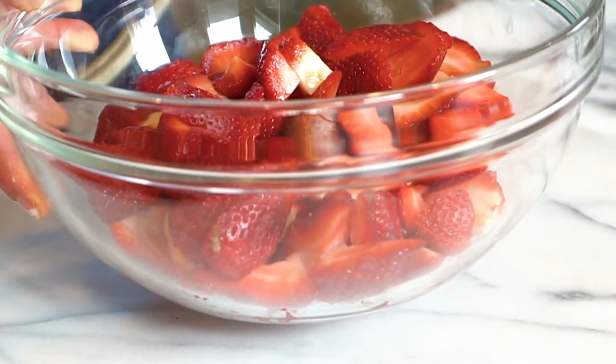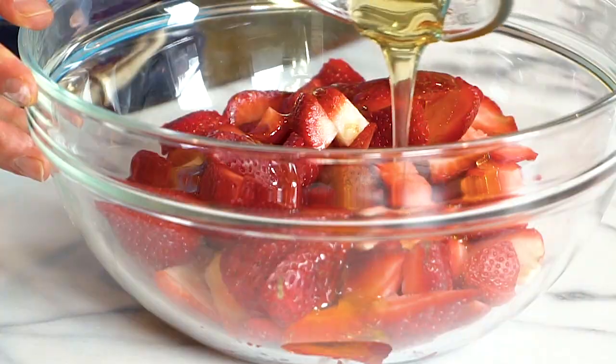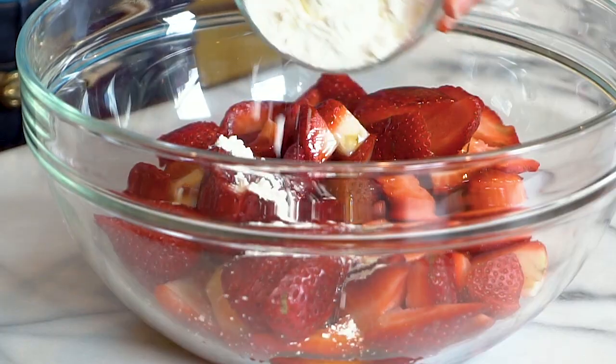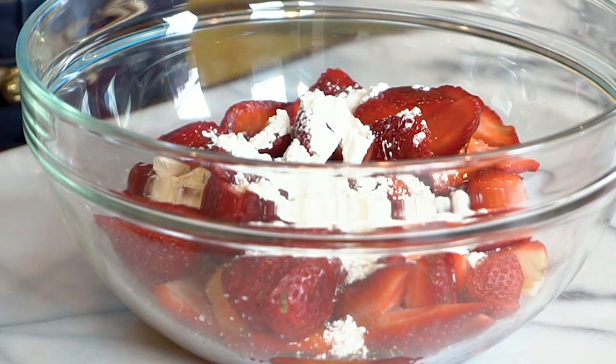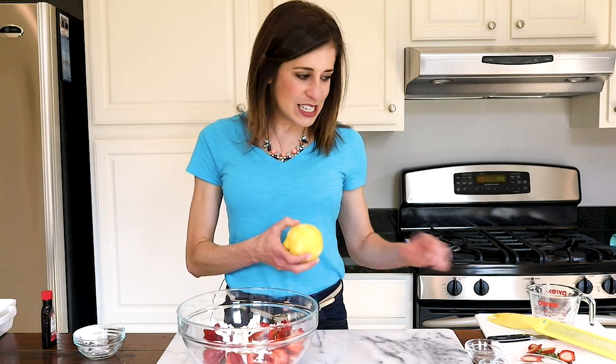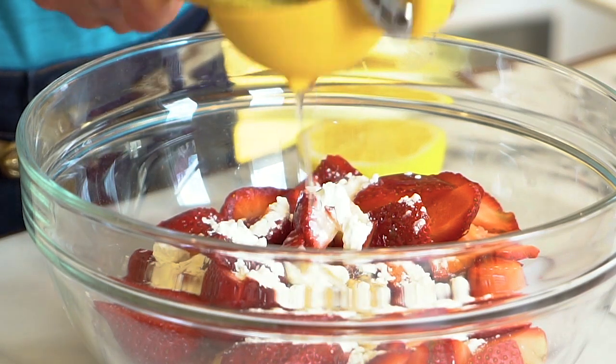Now that our strawberries are in, I'm going to add a few other ingredients to make this filling delicious and sweet. First is honey — I like to make this crisp with honey because it adds a really nice balance to the strawberries and it's more natural. Next, some cornstarch, which helps thicken up the crisp filling so it won't be overly liquidy. Then some vanilla extract — always use pure vanilla extract. And remember that lemon? I like to add the juice into the filling as well for a lovely citrusy burst and nice balance.